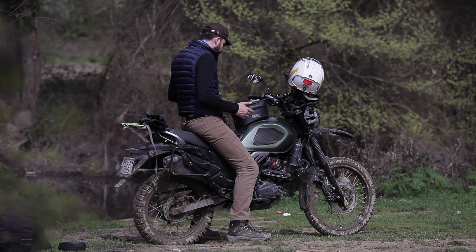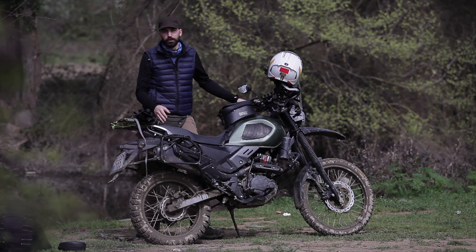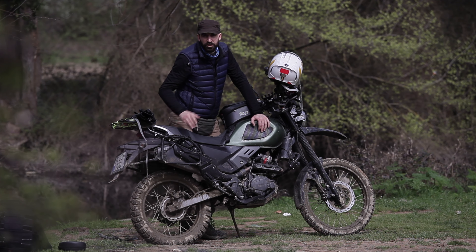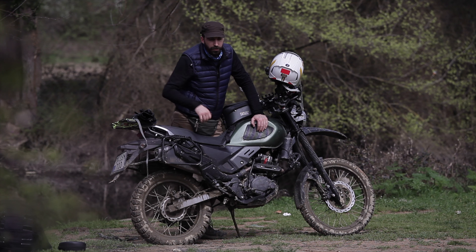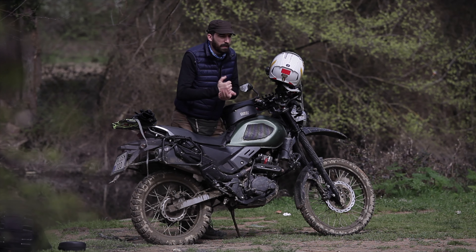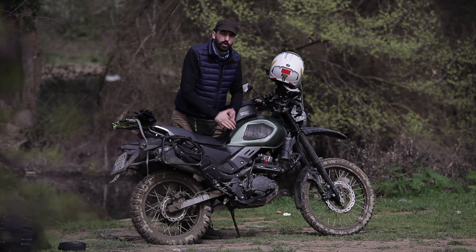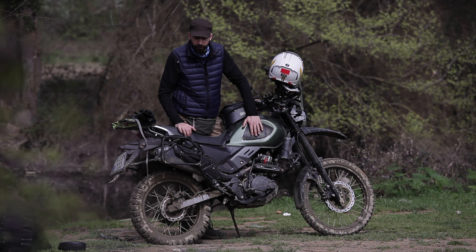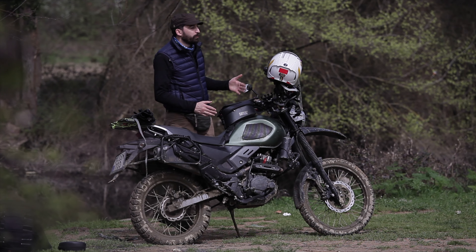You have the option to change the rebound and compression adjustments according to your liking. If you're in a hard off-road terrain situation, you want your suspension to be as fast as possible — compressed all the way down and rebounding back to the soil quickly. But if you're just riding on asphalt or doing a long tour, maybe you want to take it easier.